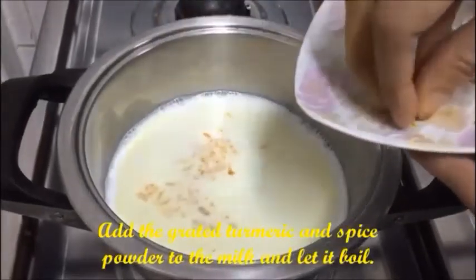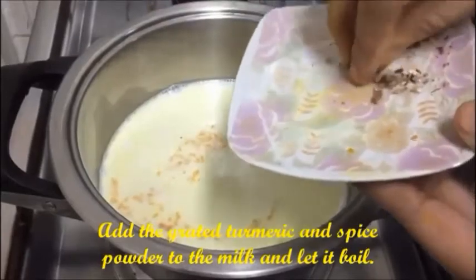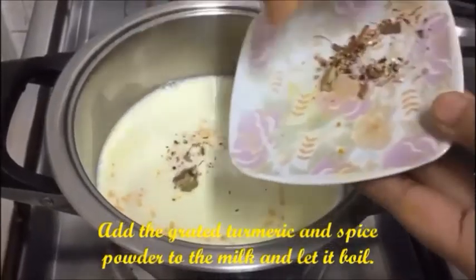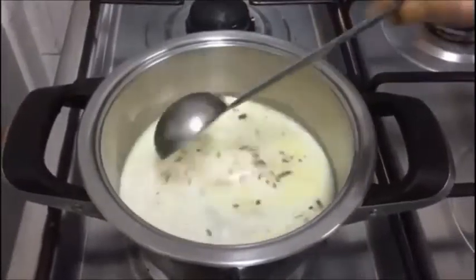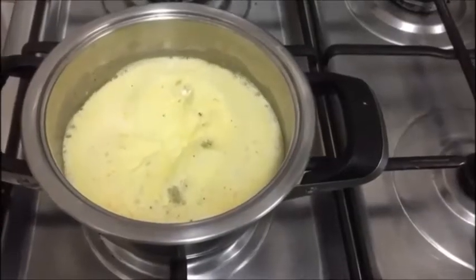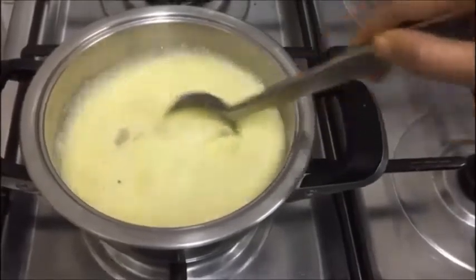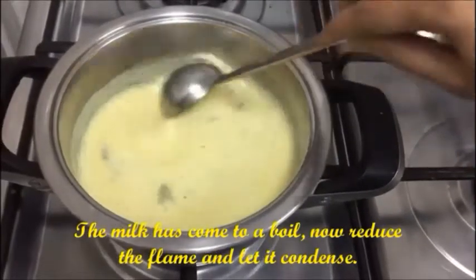Let's add the freshly grated turmeric and the spice powder into the milk. Mix this well and allow it to boil. Now the milk has come to a boil.